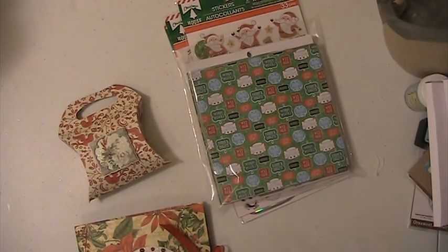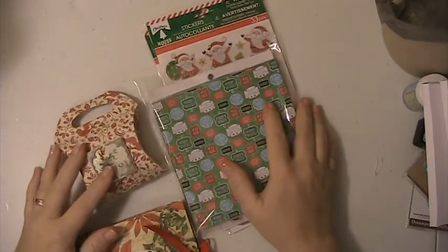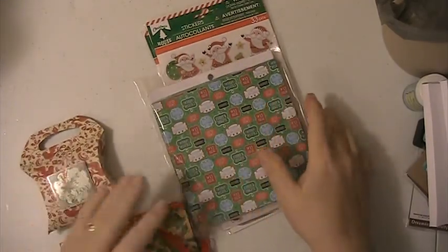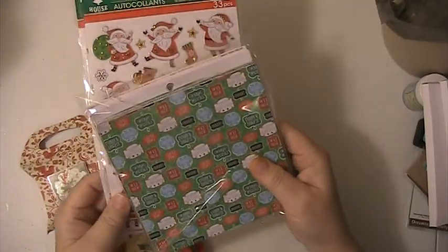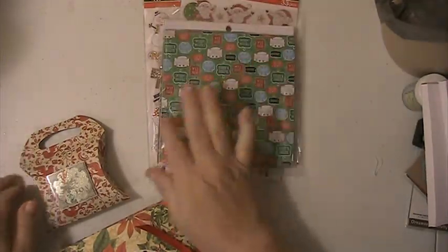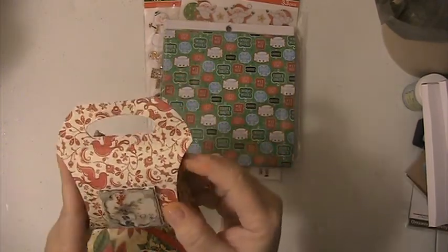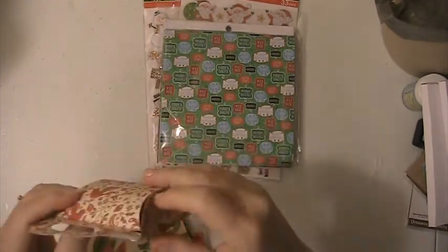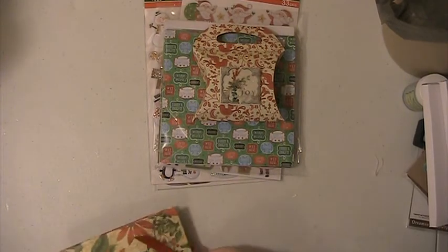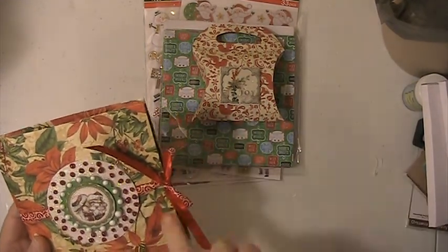Hi everyone, this is Lisa. I put together some things for a fellow YouTuber — some stamps, some papers, some different paper pads. I did this little pillow box, and inside is some sequin mixes. I also cut her some Christmas die cuts.